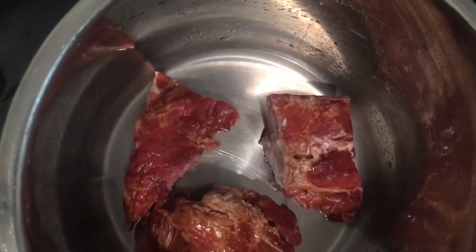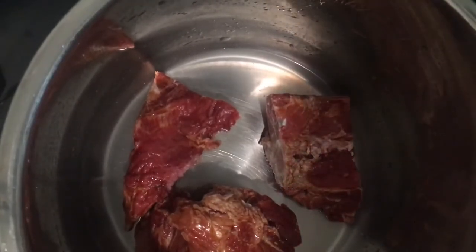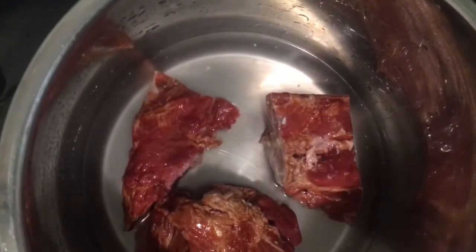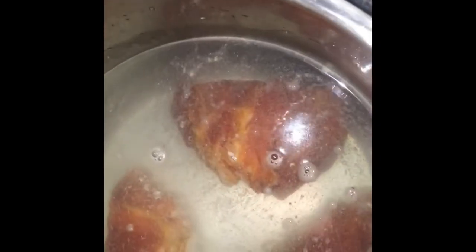Here I have my washed and cleaned smoked neck bones. What I do is I make sure I clean out the membrane parts out of the neck bones before I boil them. Here in my pot I have my neck bones — just make sure that the water covers all of your neck bones while they're in the pot.